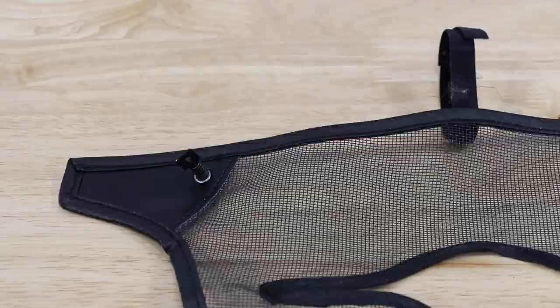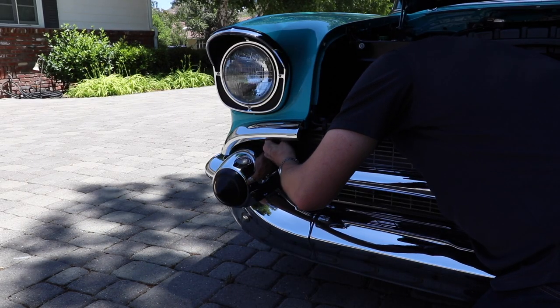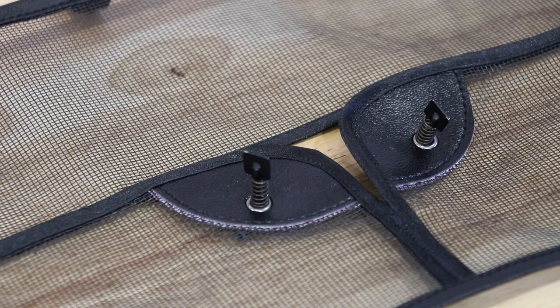After you anchor the spring pins in each of the corners, secure the spring pins located underneath the light bar at the center of the grill screen. Simply push through the grill and twist to secure it.